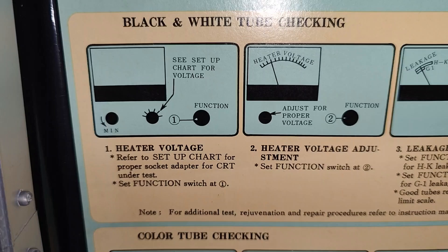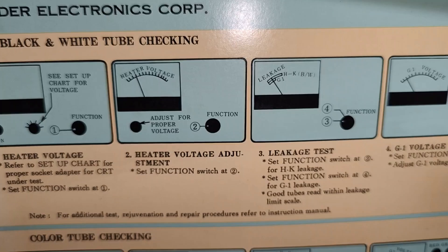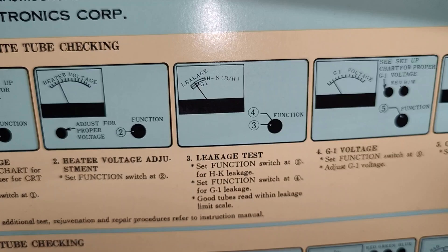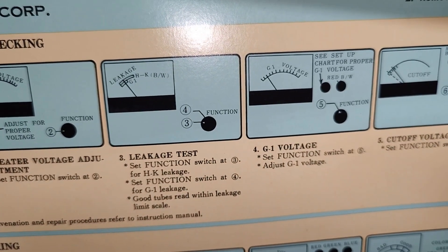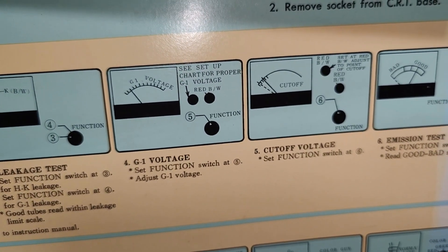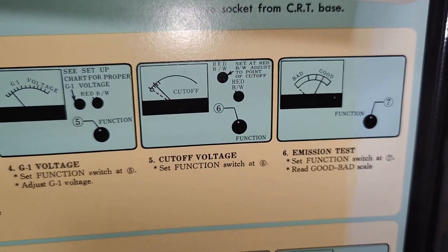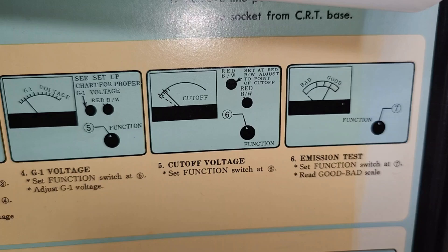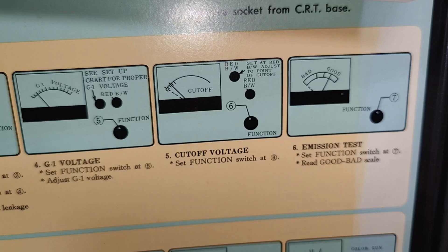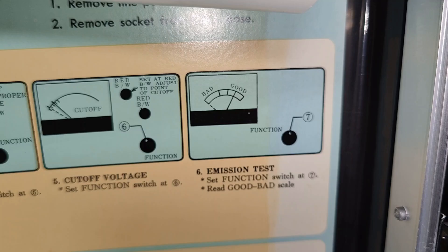The whole idea with this tester or regenerator is that it will heat up the filament and you can test some leakage current. You can set G1, that is the first control grid, and then by moving the control grid and testing the current to the other grids further away, you can test the cutoff point and of course test emission.